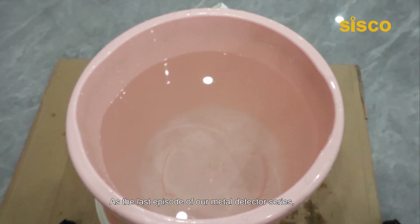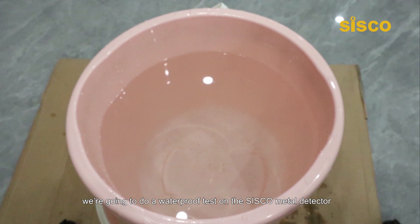Hey guys, welcome back. As the last episode of our metal detector series, we're going to do a waterproof test on the Cisco metal detector and give you a brief idea of its practical application.